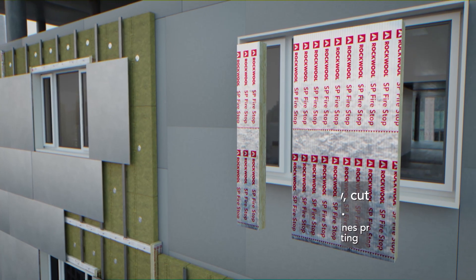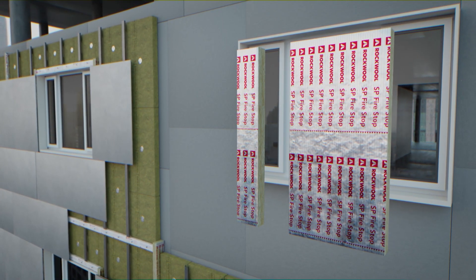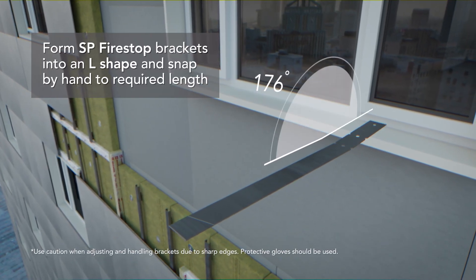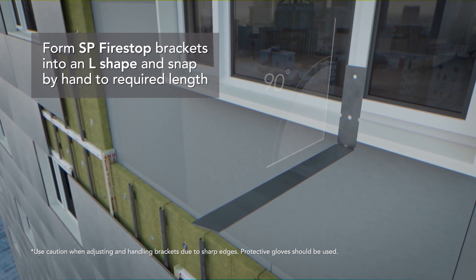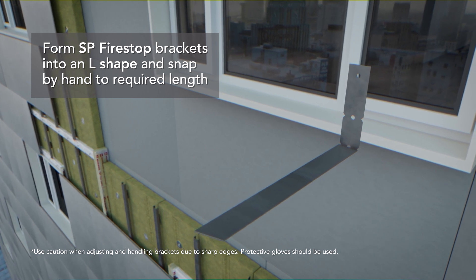Size 10mm over the required cavity depth to allow for a compressive fit. Next, form the SP Firestop brackets into an L shape and snap by hand. Size the brackets to penetrate the barrier to a depth of at least 75% but without breaching the leading edge.